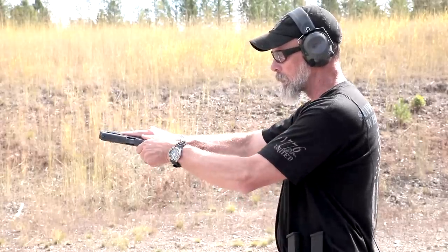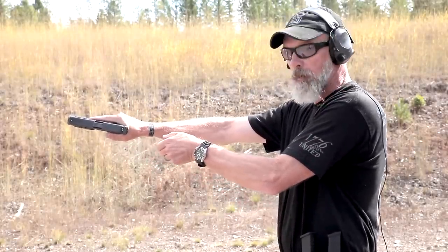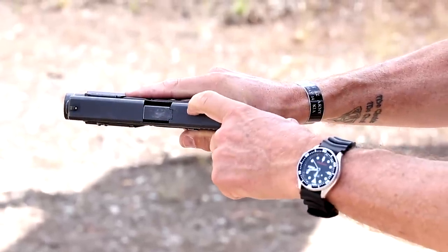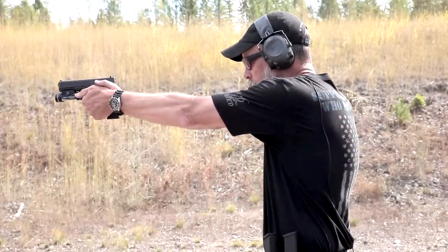So tap, rack — there goes my bad round. When I rack it, I'm coming all the way back and I let it go under all of its spring tension, which we'll talk about again in a minute — and then bang, which is back on the target, and shoot another round.